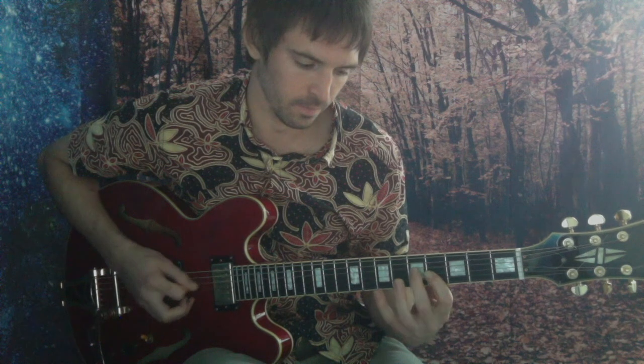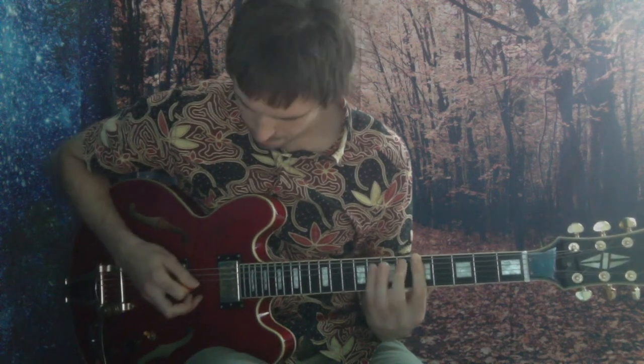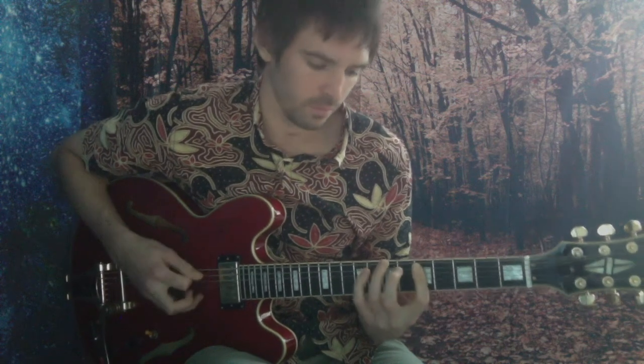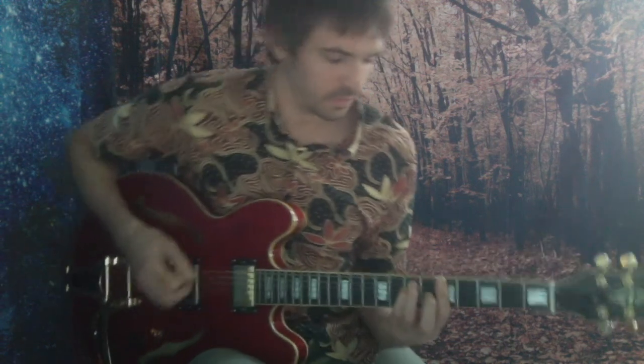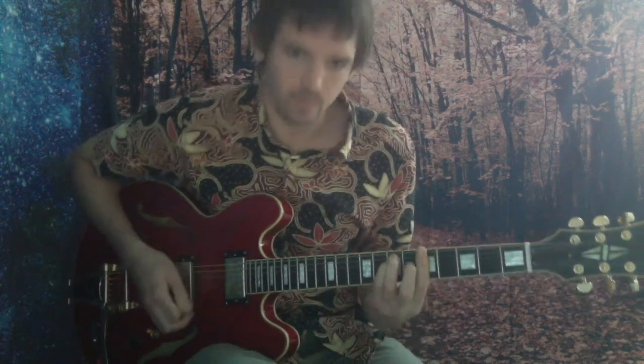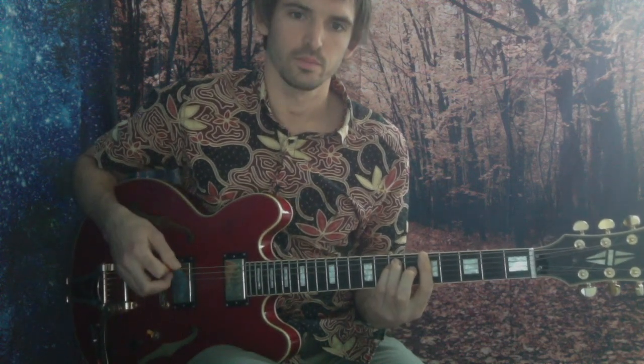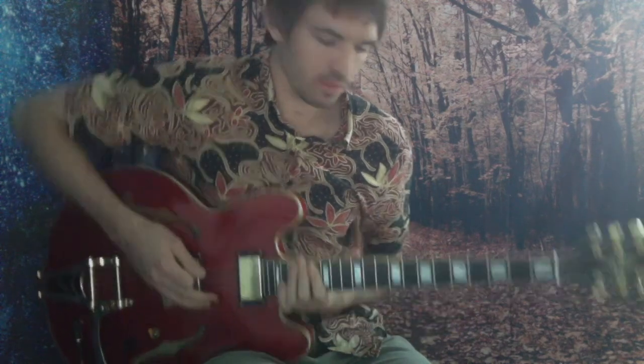Let's grab it. Again. Okay, let's run that riff one more time. Right, so we've just run Dorian first position about halfway up.